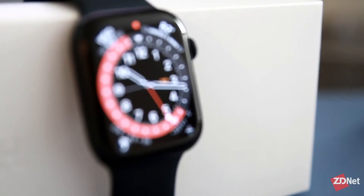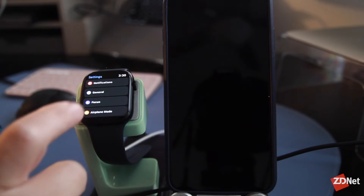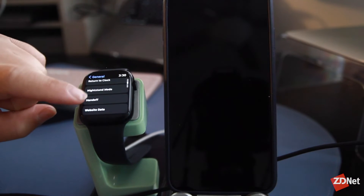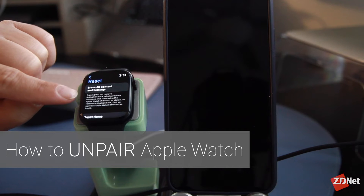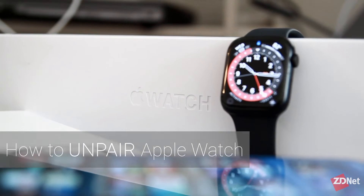If you need to unpair your iPhone from your Apple Watch, you'll want to do it from your phone. Going to the settings on your watch and doing a factory reset won't unpair it from your Apple ID — which definitely did not happen to me when I was returning an Apple Watch at Best Buy — so here's how to actually unpair your Apple Watch.